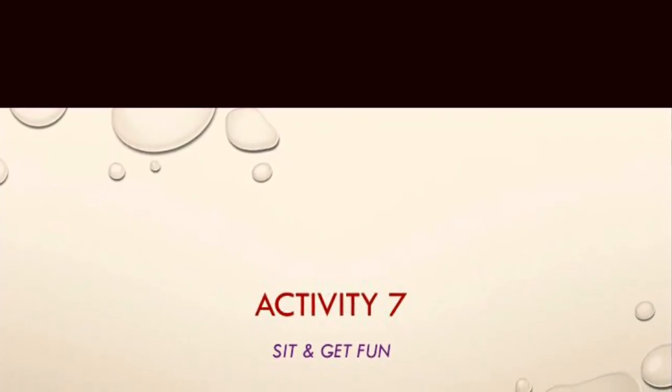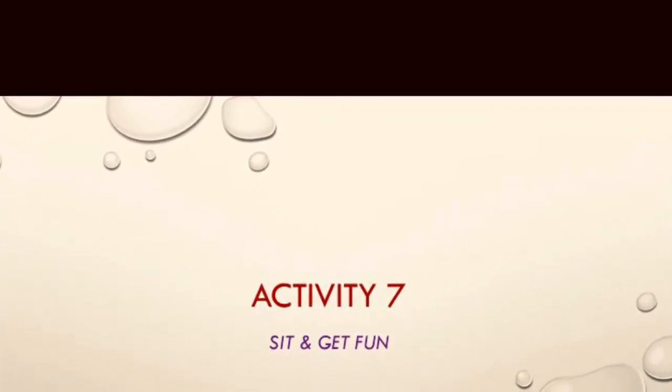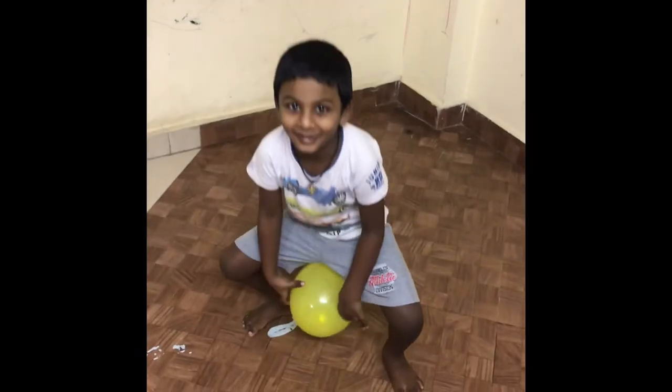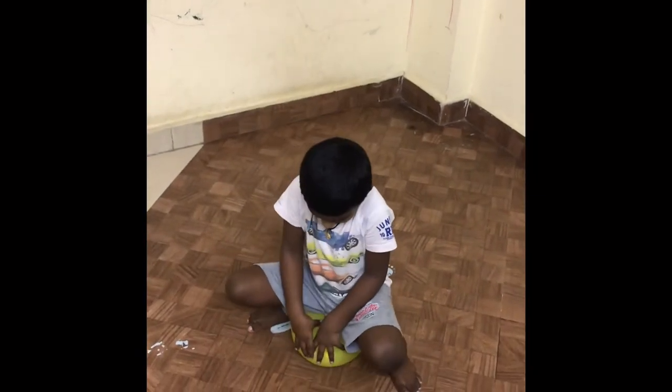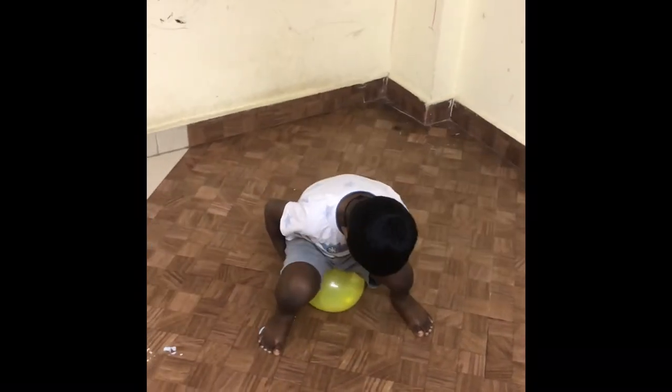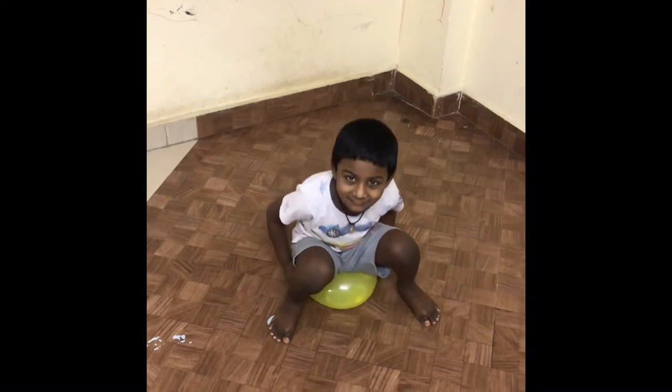Now check out activity number 7: sit and get fun. Ask your child to burst the balloons by sitting on them. My kid was initially a little scared, but later on he found the fun in it.